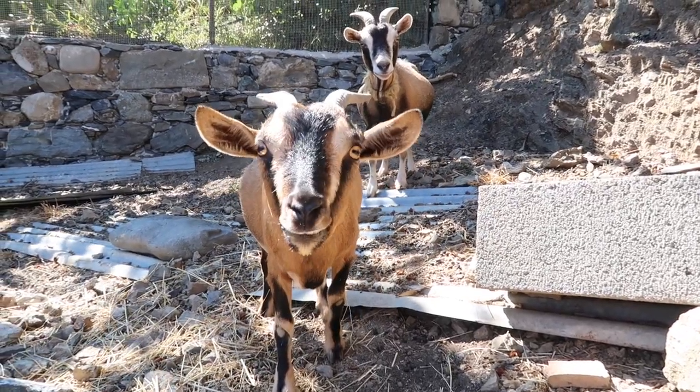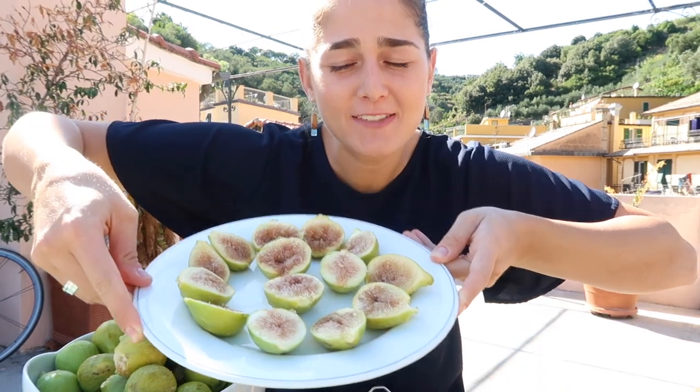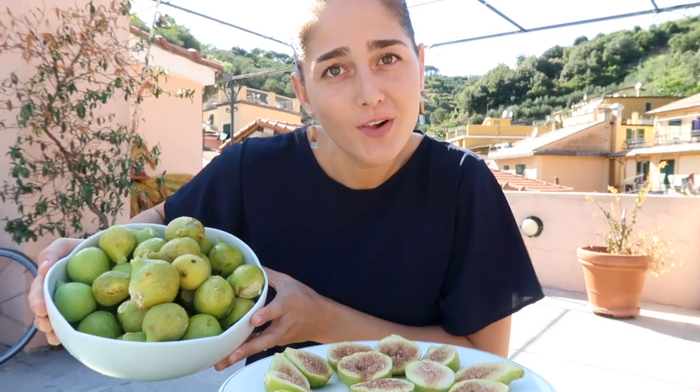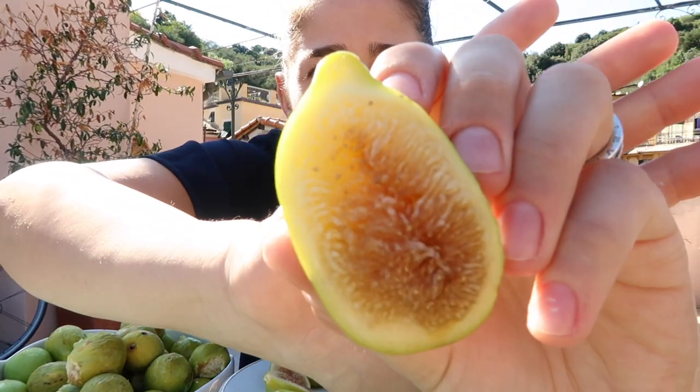Okay guys, it's a little windy up here, I hope it doesn't affect the sound too much, but I have this plate of figs in front of me. I cut them in half so you could see what they look like on the inside. I also have this giant bowl of huge delicious figs — I just rinsed them off with some cold water. You can see the inside here — that is what a fig looks like on the inside.